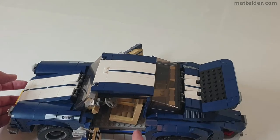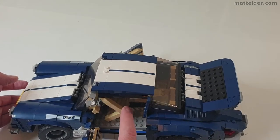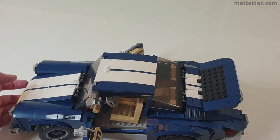As for the seats themselves, they're pretty much identical builds from the ones in the Mustang — I literally didn't change them at all.